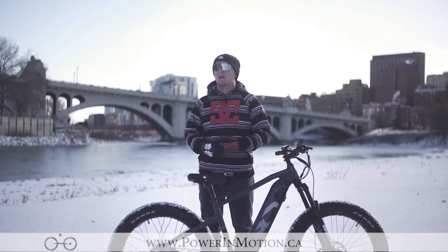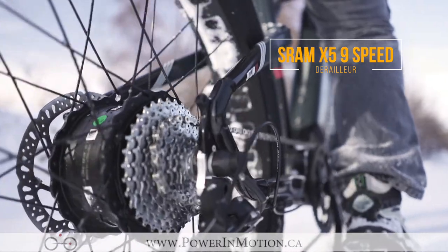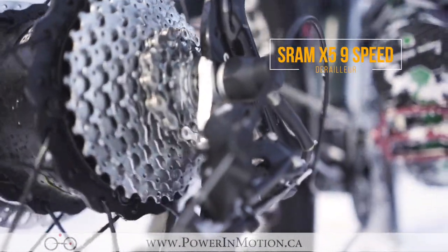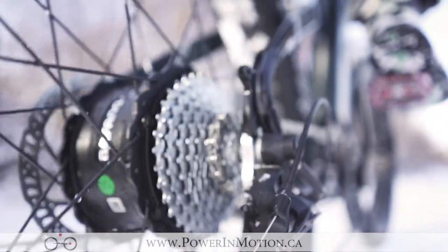Moving to the transmission of the bike, we have the SRAM X5 derailleur, which is a 9-speed derailleur on the Oka. This gear range is going to offer a great hill climbing gear as well as a great descending gear, getting you up to speed and climbing hills easily with this bike.